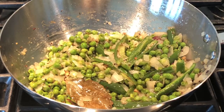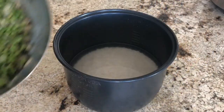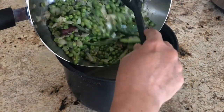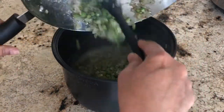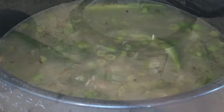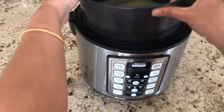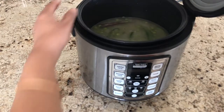Today I am making this pulao in a rice cooker, so I am going to transfer the contents to the rice cooker where the basmati rice is soaked. Mix it well so everything blends together. Then put the pot in the rice cooker and close the lid.